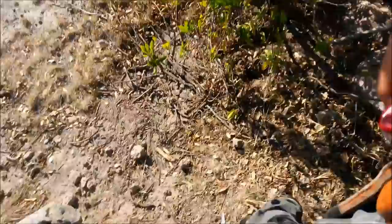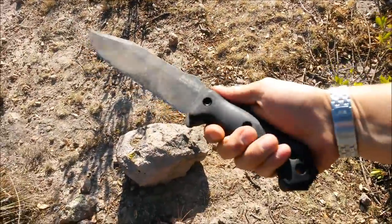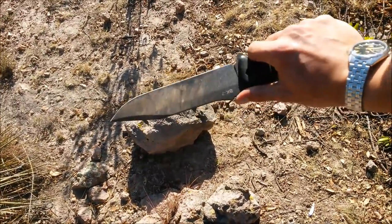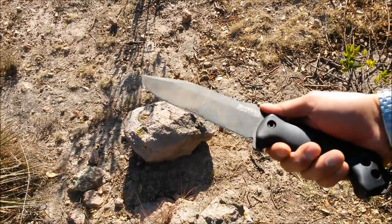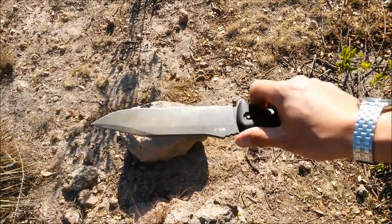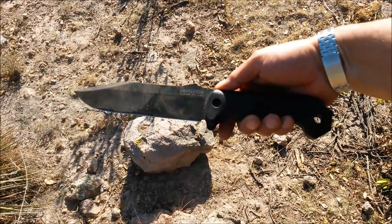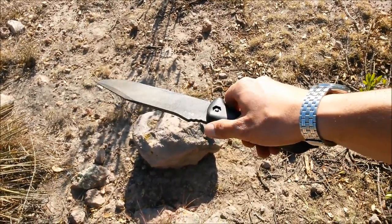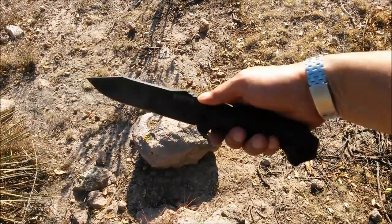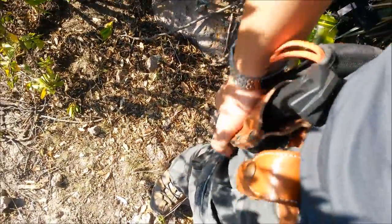I'll put my Tinker Deluxe back in its pouch. I'm also carrying this time the Becker BK7 by K-Bar — excellent knife. This is like a good combination between a bushcraft knife and an axe or a machete when you don't want to carry both — it's kind of a one-tool option. It's not the best chopper by any means, it's not the best bushcraft knife by any means, but it does the work of both quite nicely. I'm carrying it in the leather sheath that I made for it — I have a video on it if you want to check it out.